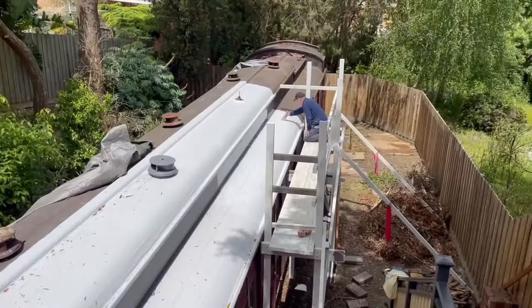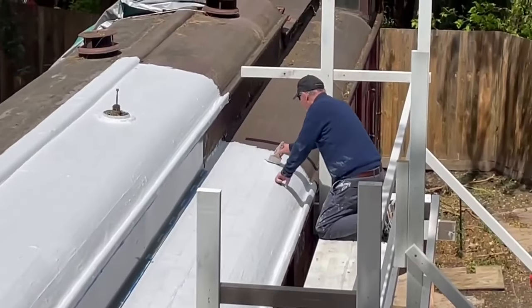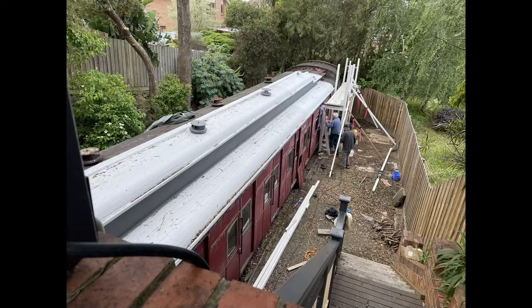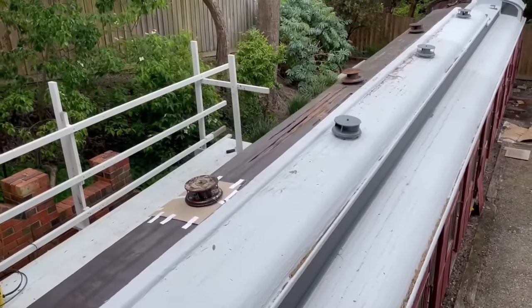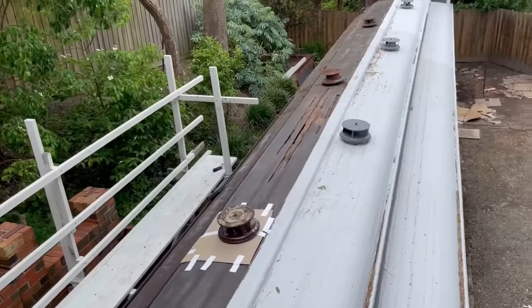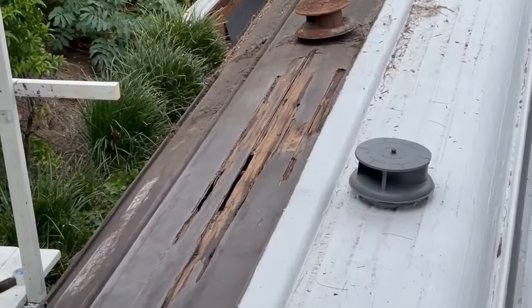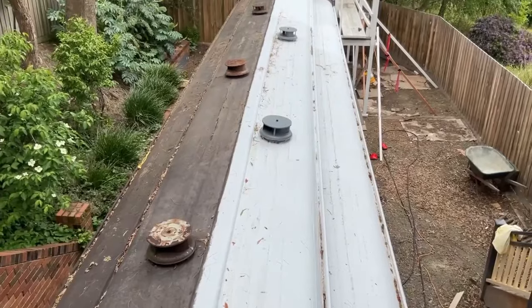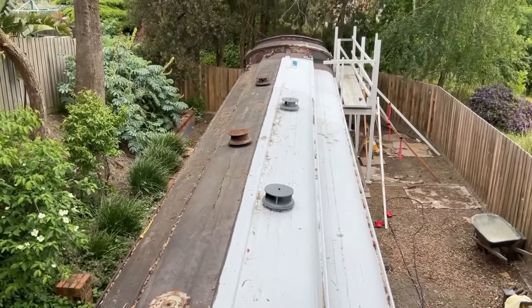The stuff I'm painting on top is called Sikaflex Elastic — it's a waterproof membrane. You can see me putting the first coat on here, but I actually put on four to five coats. I really, really wanted it to be waterproof. The little whirly ventilators on top that the train used to bring fresh air into the carriage — we got most of them off, but a couple we couldn't remove and had to work around.